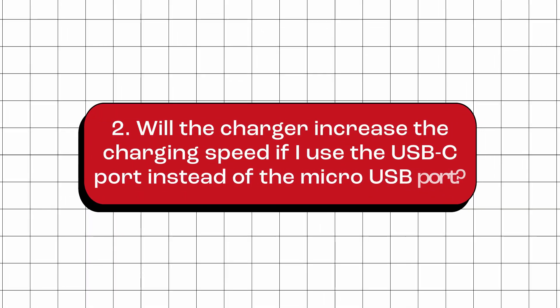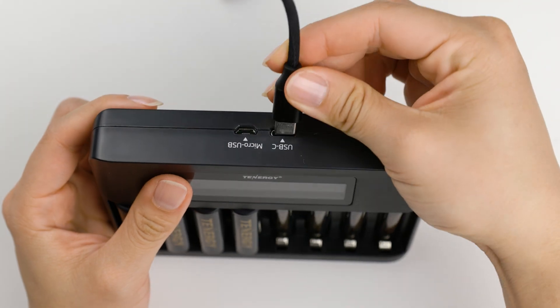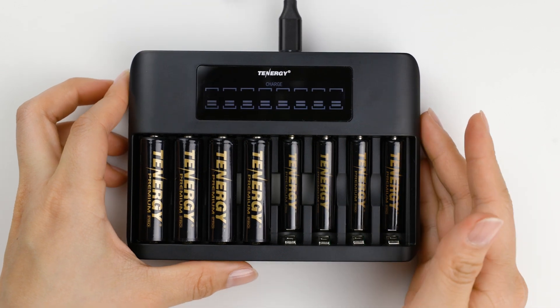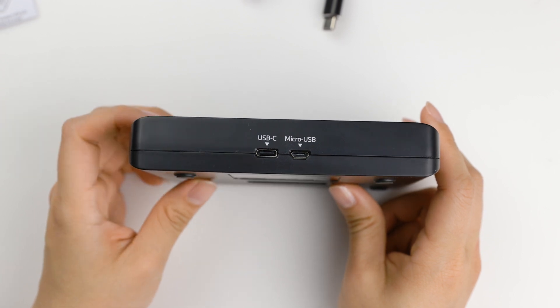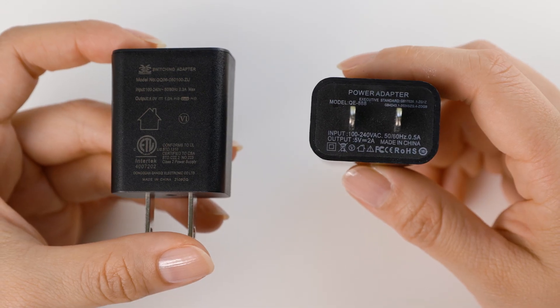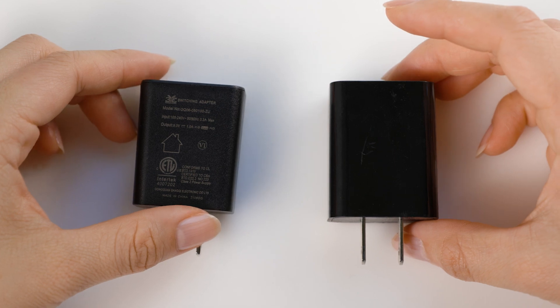Will the charger increase the charging speed if I use the USB-C port instead of the micro-USB port? No. Using the USB-C port instead of the micro-USB port will not increase the charging speed. The reason is because both ports accept the same input power options, which is either 5V 2A or 5V 1A. The charging speed is mostly affected by the power adapter connected to the charger, as explained in the previous question.